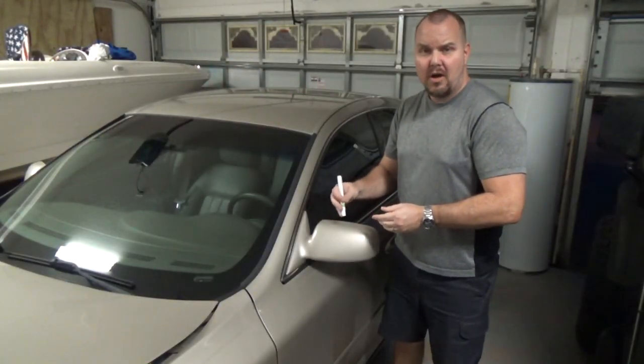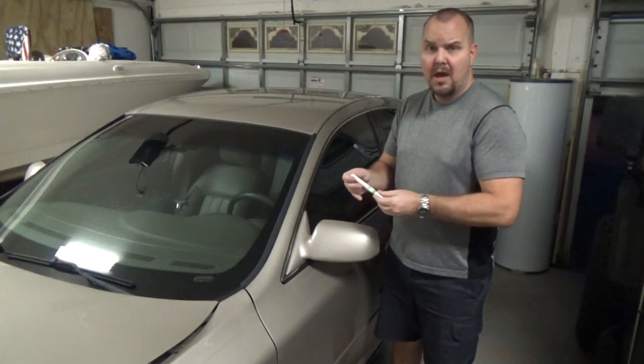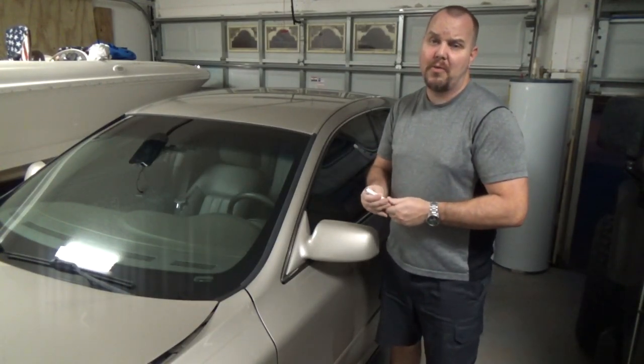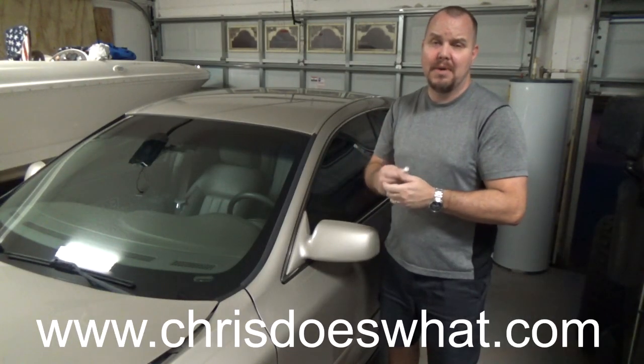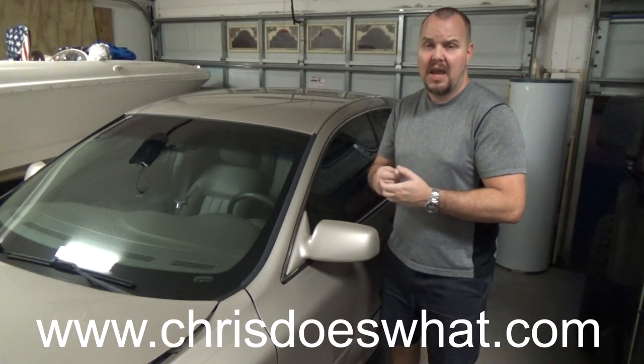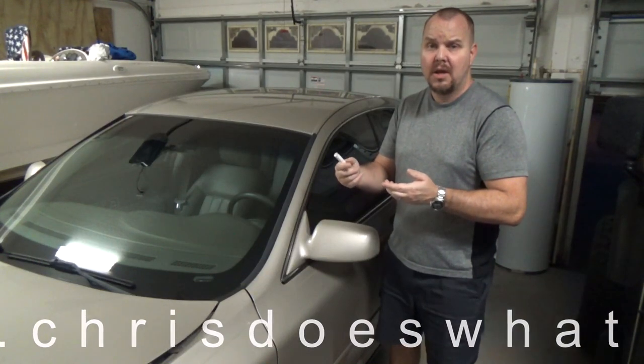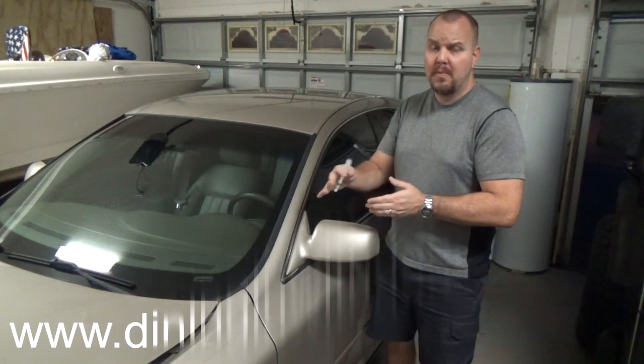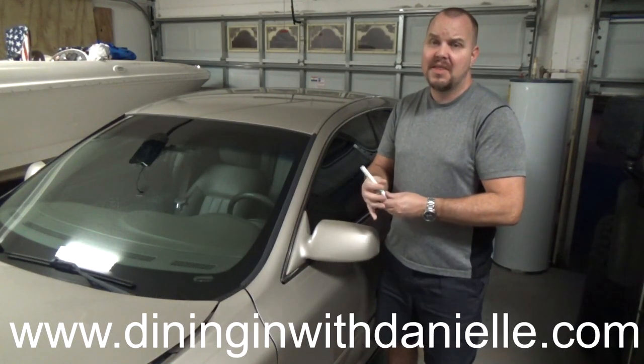After you get all touched up, you want to go back over it about three times and wait ten minutes in between coats. After you're done, you'll want to wait 48 hours to let it cure before washing it.